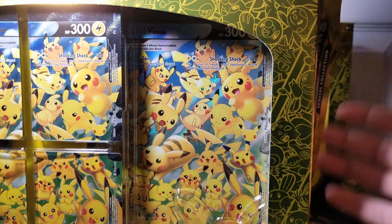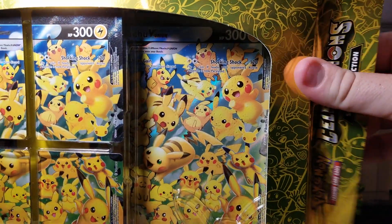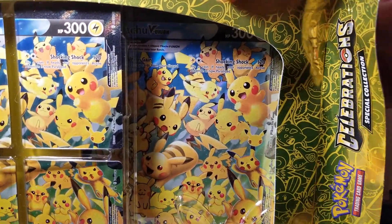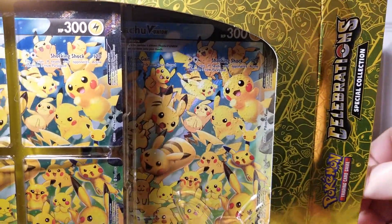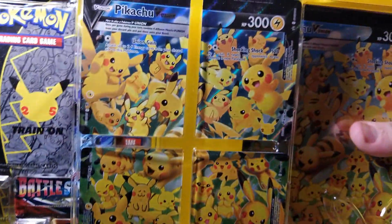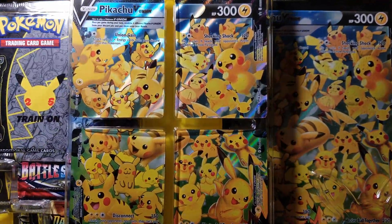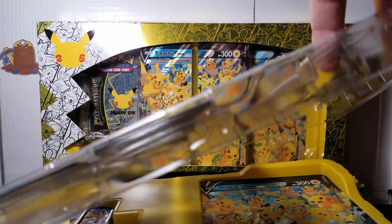Such a cool looking product. I love the color too — it's like golden almost, and you have all the starter Pokemon featured around here. As for most of the Celebrations products, in my opinion this is my favorite Celebrations product that they've done. Obviously the ETB is the best thing to open, but this is just so beautiful, and the promos you get definitely electrifies my interest.